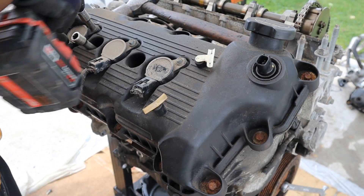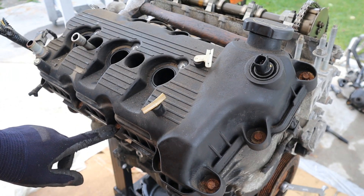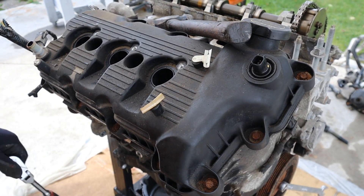Here we are on the rear bank. I'm going to remove these ignition coils — just throw those away. Now the hardware is just as rusty as the front, so I'm going to take my time and go around and slacken these up.